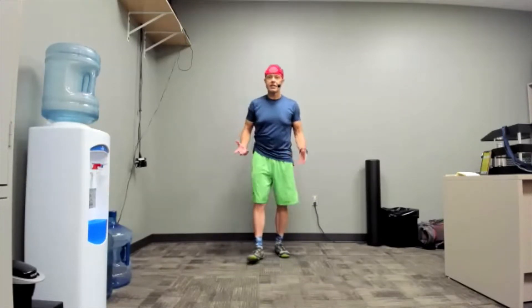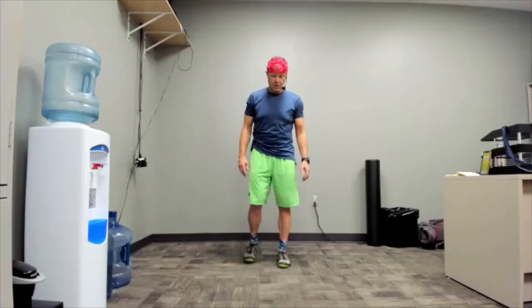Morning, everybody. Thanks for coming. I appreciate it. Today is no equipment required day. Not that it's going to be easy because I don't think it is. We've got some challenging pieces today. So let's start with side shuffle and get the blood going.